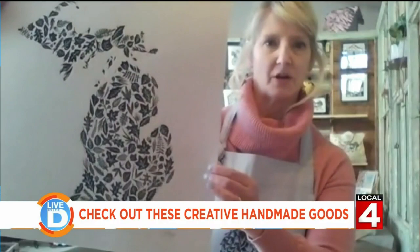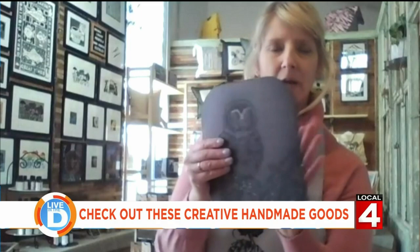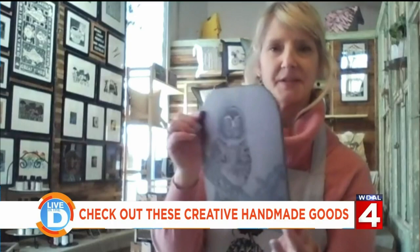Some other blocks — these are very hard, they're not rubber. It's a linoleum made from linseed oil, just like you might have on your kitchen floor. This is a saw-whet owl, which is one of the smallest owl species in Michigan, and that makes this print here. Very beautiful.